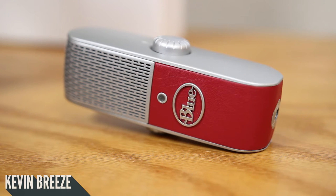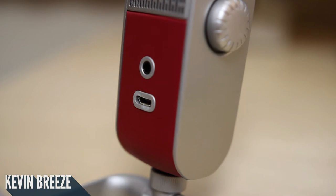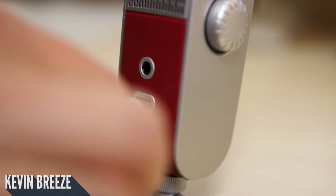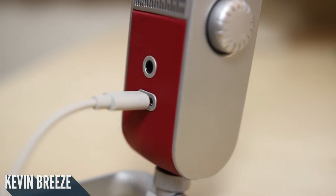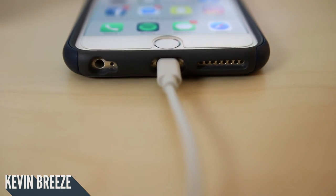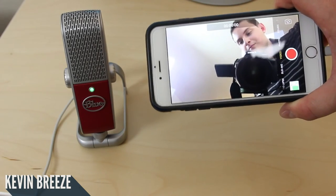Now let's do a demonstration of connecting it to both your iOS device and your computer. This is a plug and play device, which means it is not necessary to install any extra apps or drivers. To plug it into your iOS device — in my case my iPhone 6 Plus — all you need to do is take the lightning cable that's included, plug the micro USB end into the micro USB port, and plug the lightning end into your device, and you're ready to go. Once you plug the Blue Raspberry into your iOS device, it automatically overtakes the internal microphone. It's literally as easy as that.